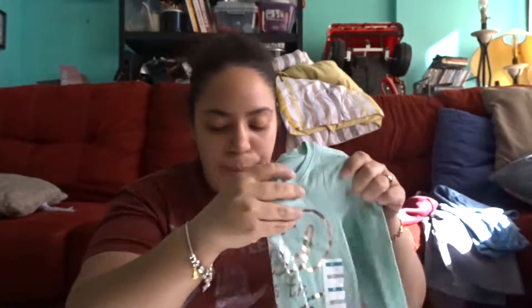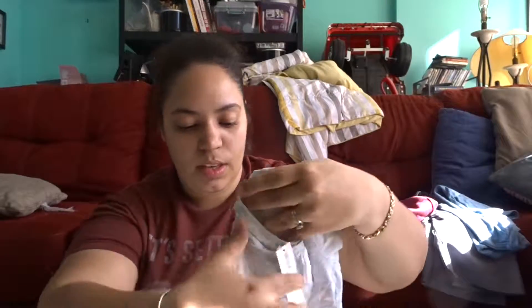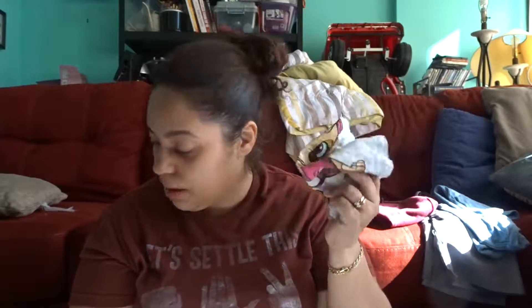I bought her a lot of 2T and 3T things. This shirt has Sky from Paw Patrol on it and says 'Every Day is an Adventure.' I bought this shirt for her to wear at Disney — though I think it might actually be Nickelodeon. I'm not sure, don't quote me on that.